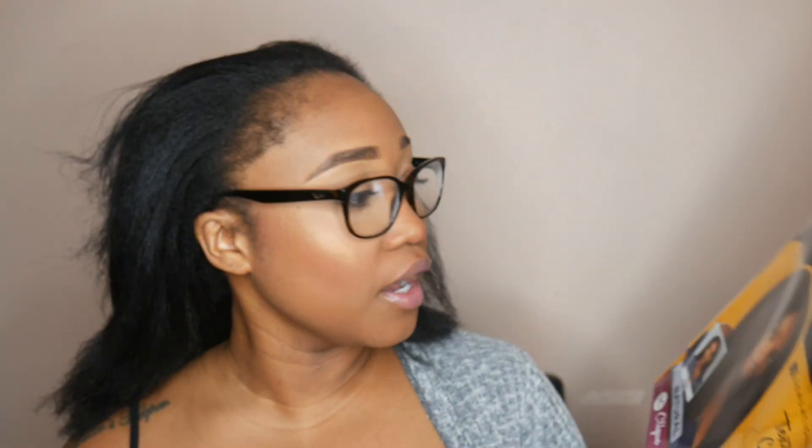They sent me over two packs, and let's see if I actually need both packs. I have the curl pattern 1C and the length is 18 inches. So let's see how she's feeling.